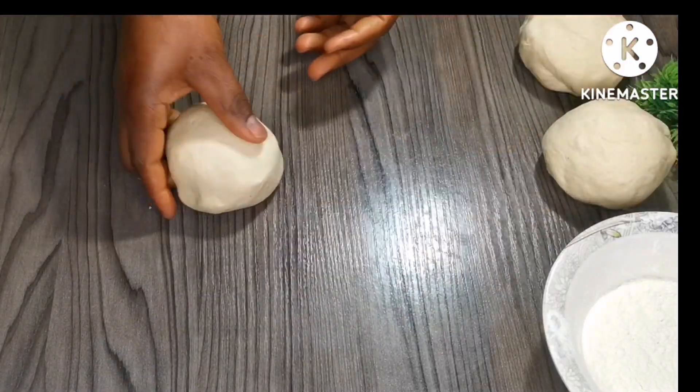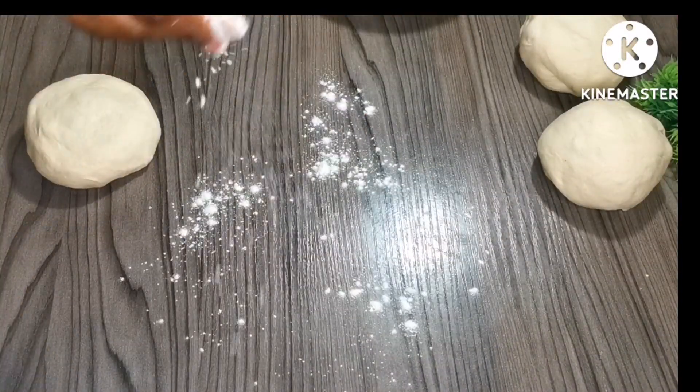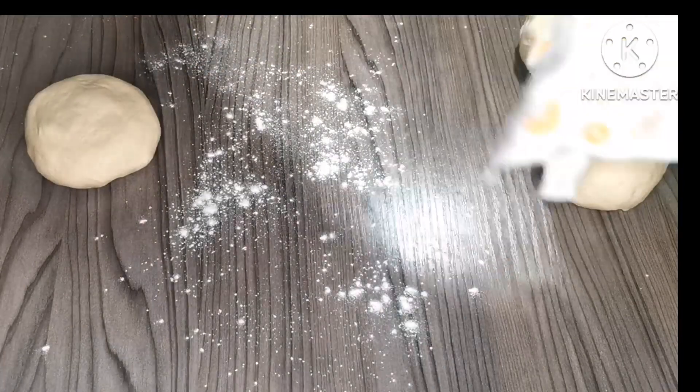Now what is left is just to flatten the dough and add the mixture. I think I'll just keep quiet so you guys can watch how I'm doing it.